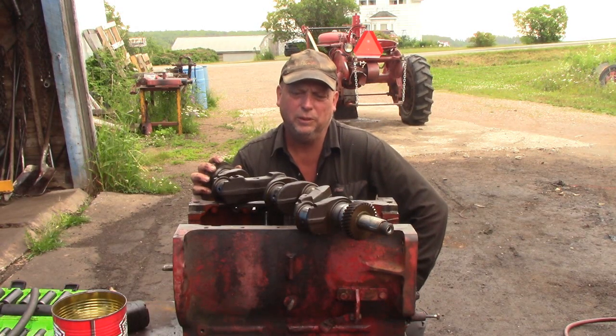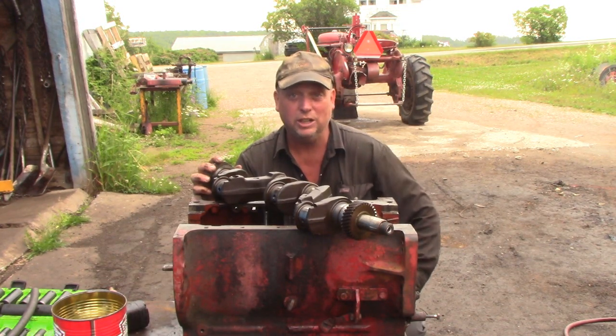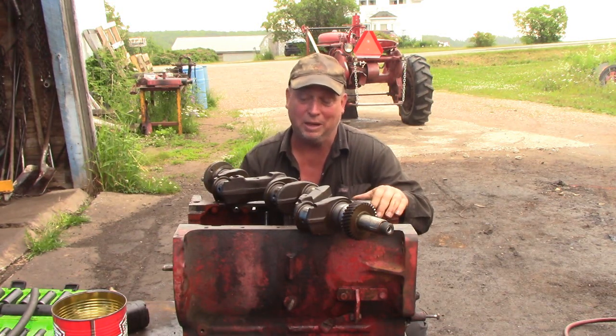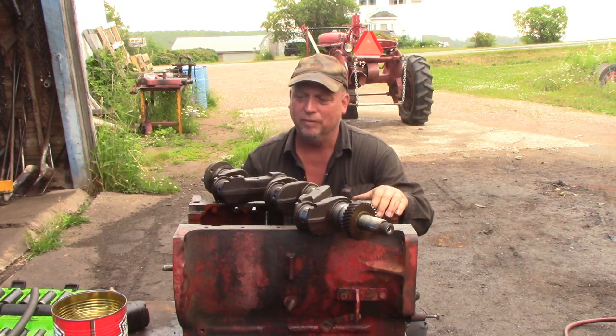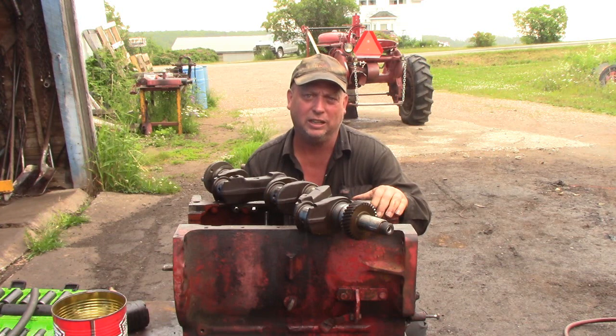We've got our crank and head ready to go to the machine shop now to get looked after. It's starting to rain so I'll probably leave the rest of this engine for another day — I might wait till we get it in the engine stand where it's easier to work with. Anyway, that's going to be the end of part one. We'll get things looked after and come back at it when we're ready to start putting it together.